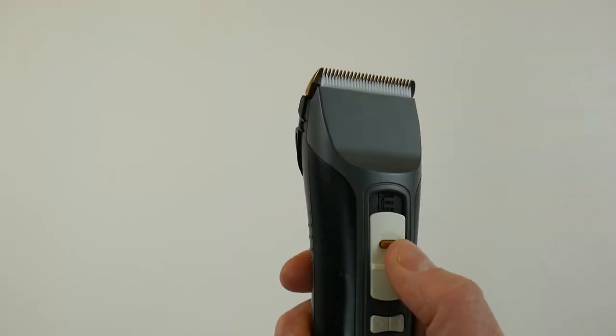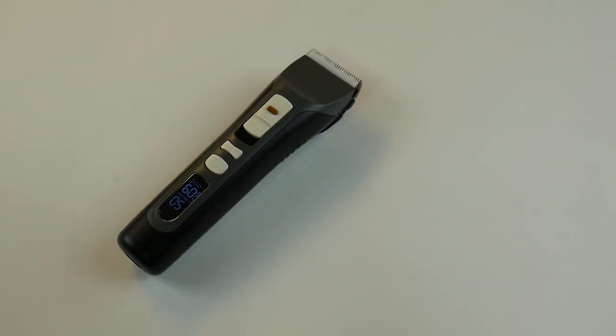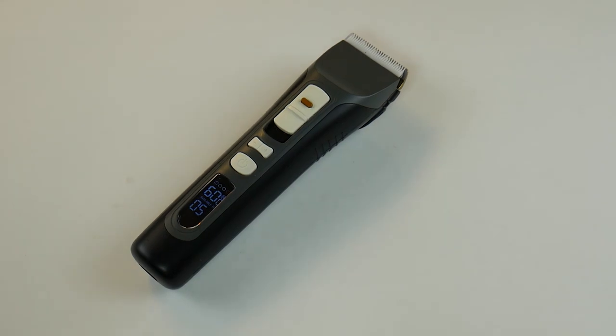I am biased — I've spent the last five years thinking about trimmer design and components. We designed the Brio Beardscape to take the best parts and most important elements to make the best beard and body hair trimmer possible. If you're looking for a great trimmer for any men's grooming or hair cutting tasks, check out the Brio Beardscape. If you prefer shorter facial hairstyles, check out the Brio Axis.